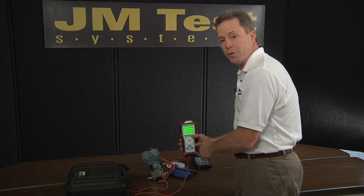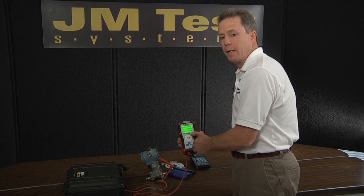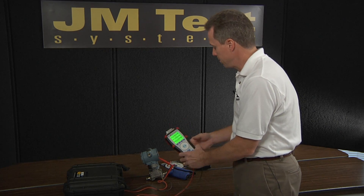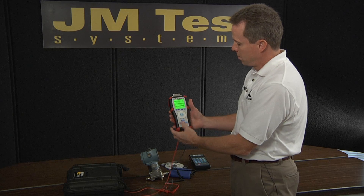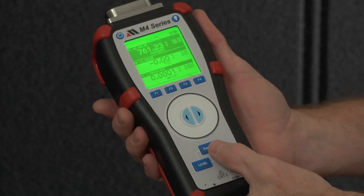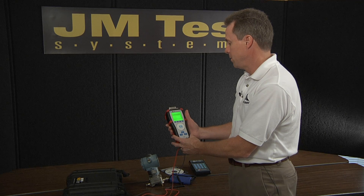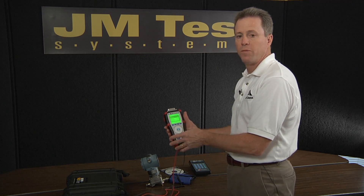The M4 will also source 24 volts. So if this transmitter is not powered on its own, I can apply power directly from these jacks and also measure the current output from the transmitter on the display. For sourcing current or volts, you'd use the sensor key to move the highlighted section of the display down to the voltage and current section, then go into setup mode. In setup mode, I can select anything from sourcing 24 volts to sourcing a specific value of volts or current.